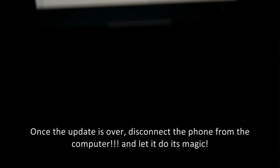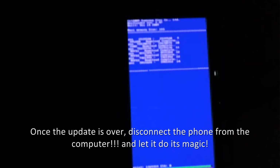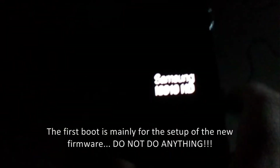Now almost done. As soon as the phone switches off, you need to take out the USB from the phone and let it do its magic.